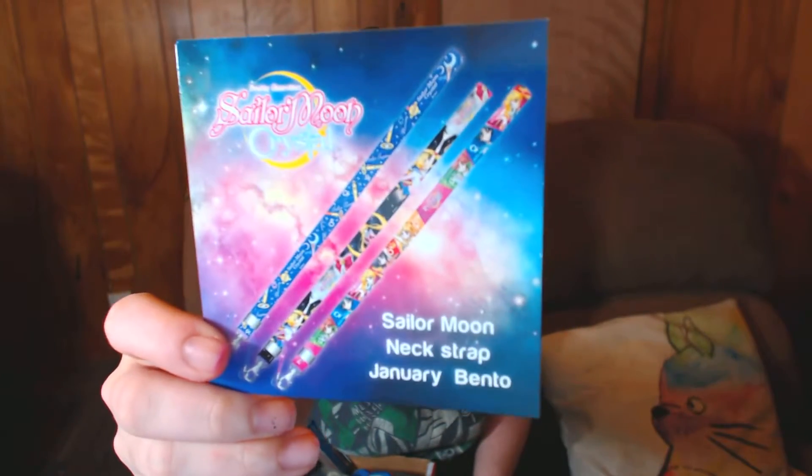And there's a sneak peek — they're giving us a sneak peek to next month, which is gonna have a Sailor Moon neck strap. I'm really excited about that because I love Sailor Moon. Granted, I'm not a fan of Sailor Moon Crystal because they ruined it in my opinion — the animations were just terrible. But I'm excited because it won't look that bad when it's not moving.